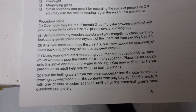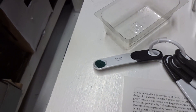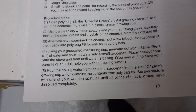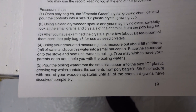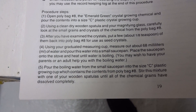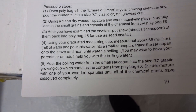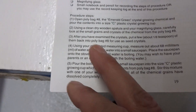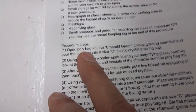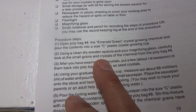Measure — look at a small grain. After you measure them, we're saving some. Pour the boiling water from the small saucepan into the growing cup, which contains the zeolite chemical — the form poly bag. So we obtain the chemical, we have it, and we put some aside as a seed, which we did.